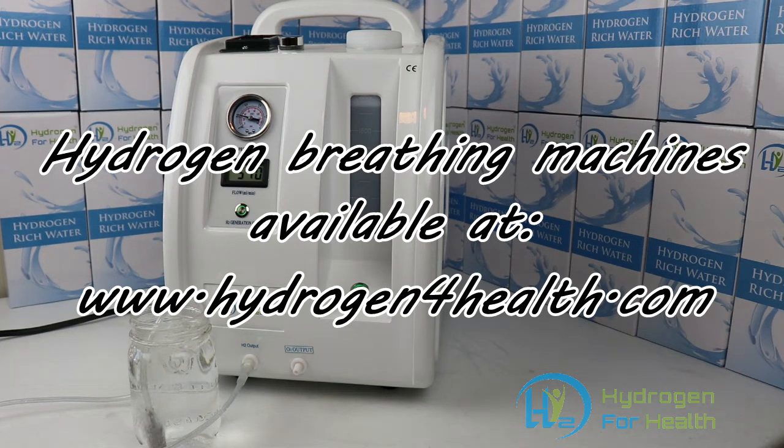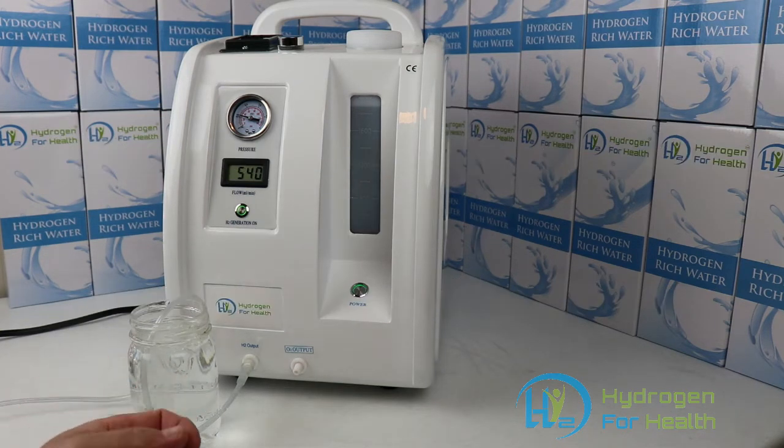Hello, this is Steve at Hydrogen for Health. What you have in front of you today is our hydrogen breathing machine. This is the HX600, and this is the S model, so the HX600S.